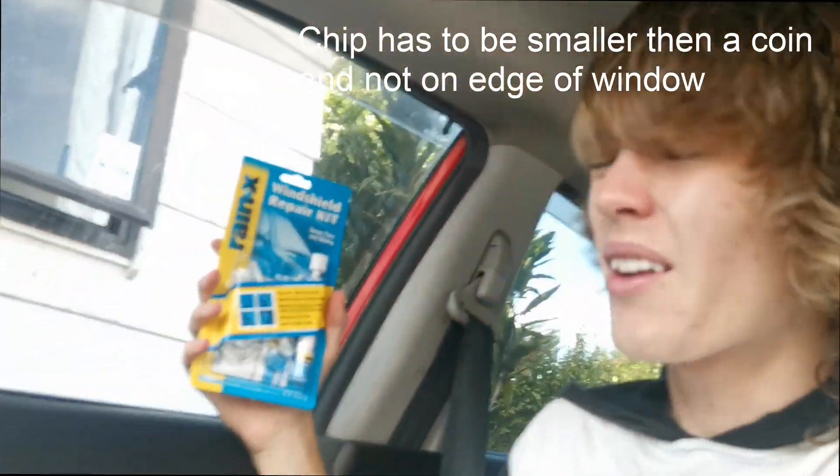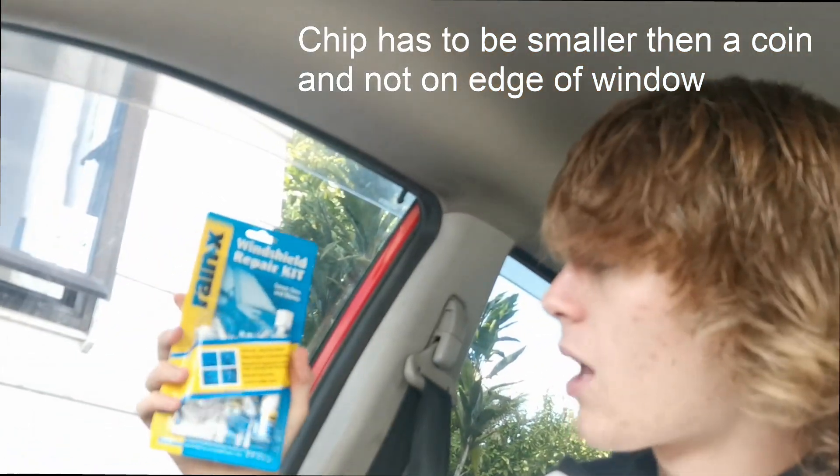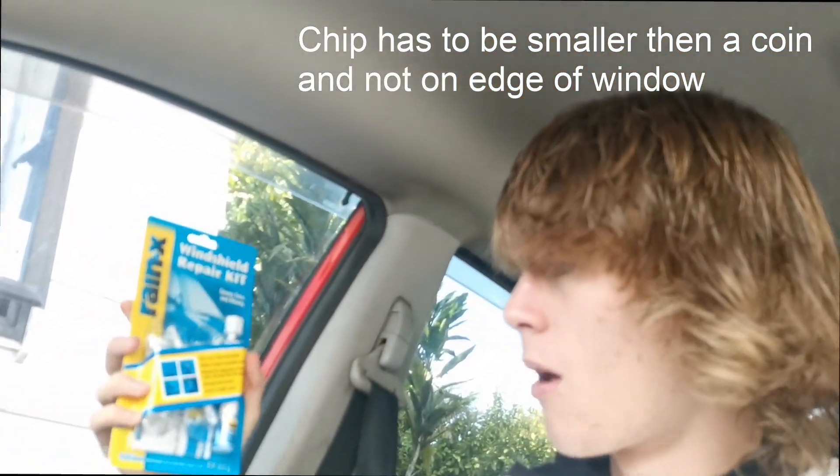Apparently you can fix it yourself with this - it's sold in basically every single country. Some people haven't had that much success with it, but I think I know a few things to make it work a lot better. For the first step, you want to have your car in the shade.